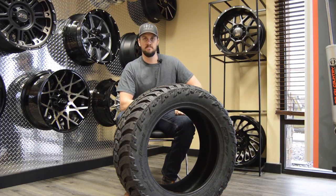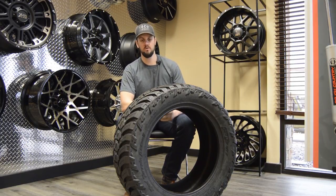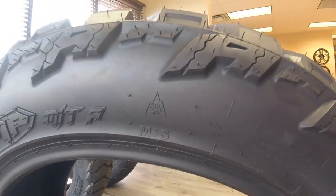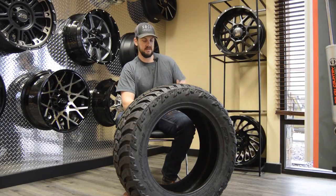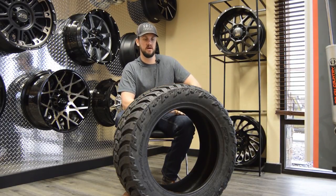A general rule of thumb with any tire you're buying where you expect to encounter winter driving conditions: look for the mountain and snowflake rating. It's a little mountain with a snowflake inside - that logo tells you the tire meets minimum standards for a winter driving tire.